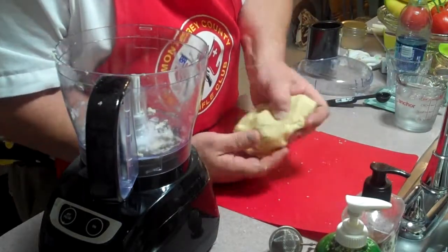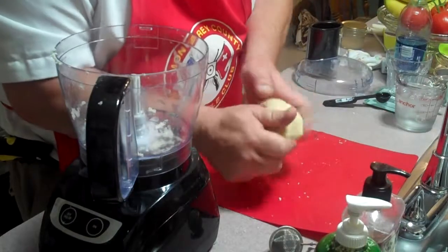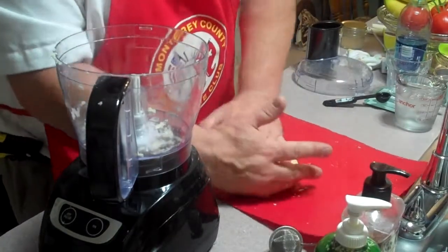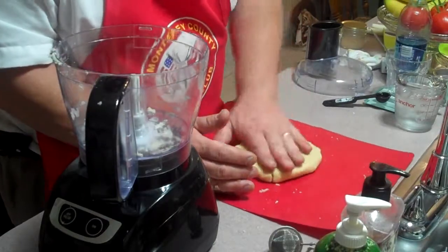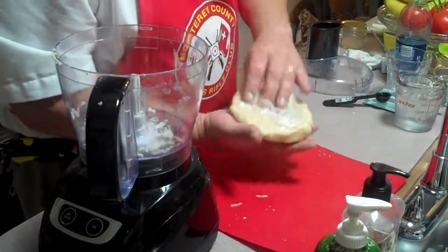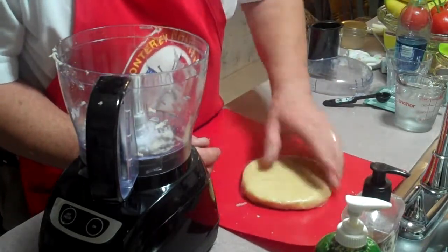You can see it's a nice little dough with the butter, so we're going to just form it into a disc, wrap it up, and let it sit for at least an hour. See how easy and wonderful this dough is. I just wrapped it in some plastic and I'm going to sit that in the fridge for an hour.